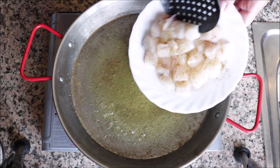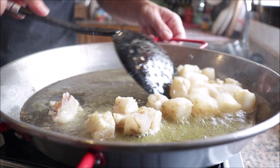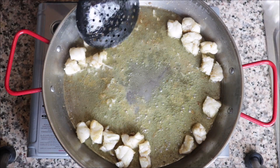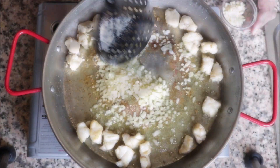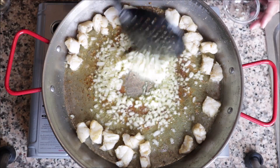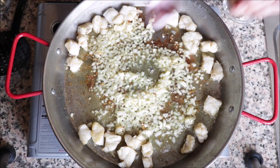Using the same pan with the same heat, add the monkfish and mix it around with the olive oil. After about three minutes, make a well in the pan and add the diced onions, mixing them with the oil. About one minute later, add the minced garlic and continue mixing. After 30 seconds — once it's fragrant — don't overcook it.